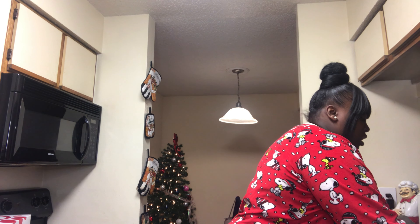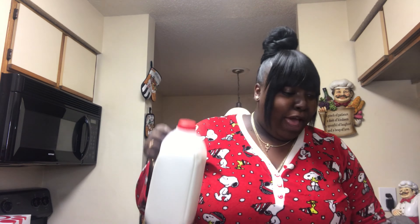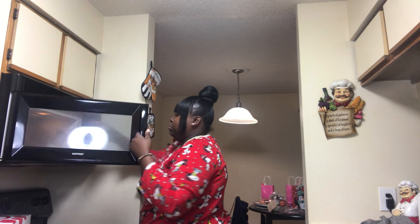Pour eight ounces of warm water — or milk — over the hot chocolate bomb and watch it dissolve. So I gotta heat up some milk. I got the milk right here. I'm not gonna measure that, baby, I'm just gonna pour — we're not doing all that. Y'all, we're just gonna put this thing in the microwave.